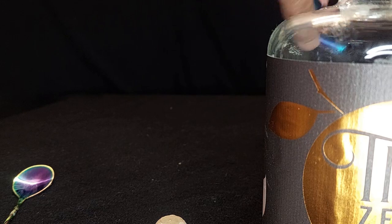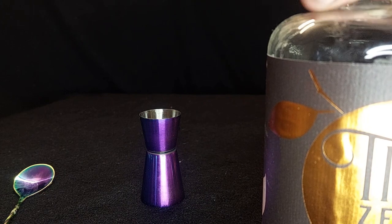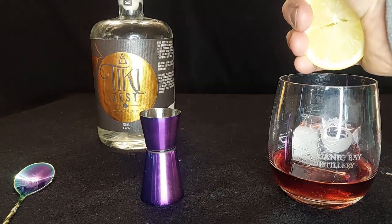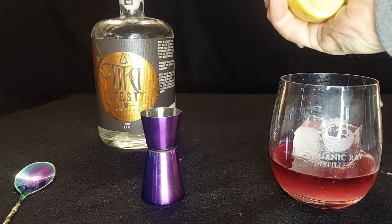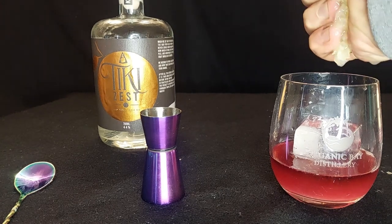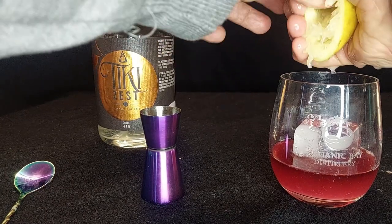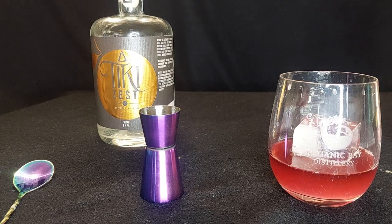These are purely Melbourne-made and above all Australian-made products. Even the lemon I'm about to use is Australian-made because it comes out of my backyard in Melbourne's southeast. The recipe calls for 22 mils of fresh lemon juice — let's see how much half a lemon holds. The Tiki Zest from Kilit Distillery is taking the place of Cointreau; why drink French imported stuff when you have perfectly good Australian stuff available, practically on my doorstep?